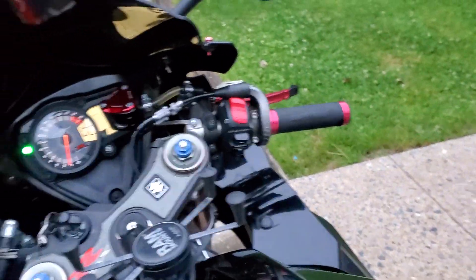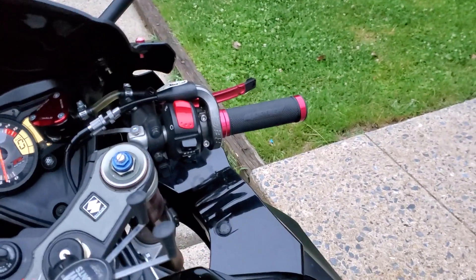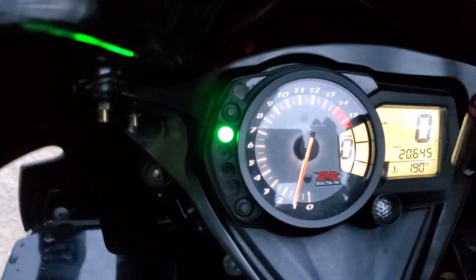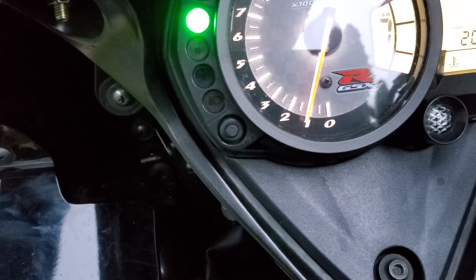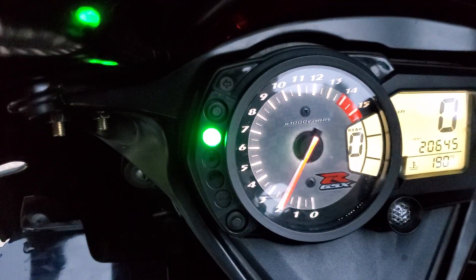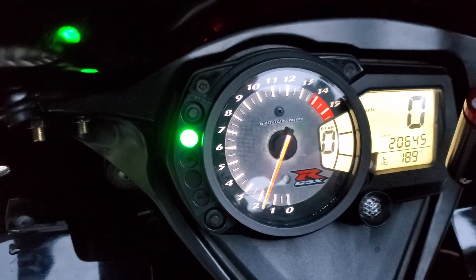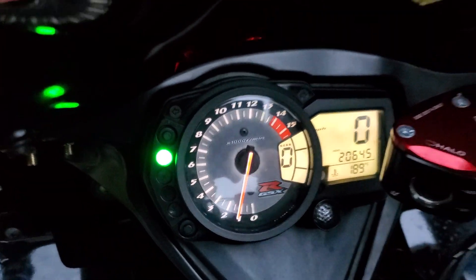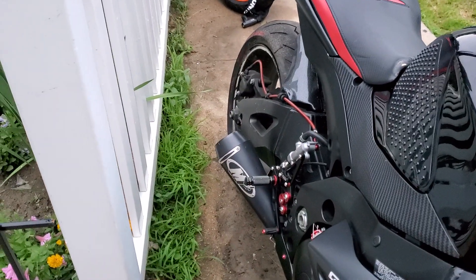I've been recording everything off my phone because I've just been on a tight schedule. And then I'll show you guys with the racing coil packs where she's at, idling. She's not jumping too much. I don't know if I got any horsepower or torque out of it until I get to go ride.